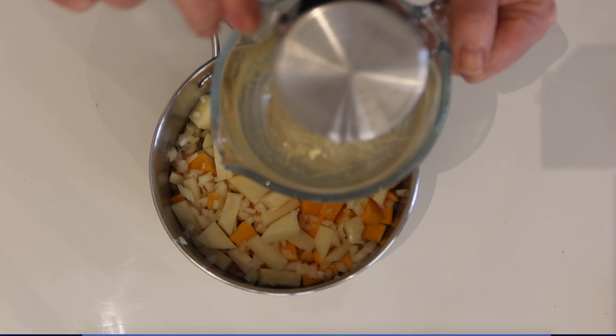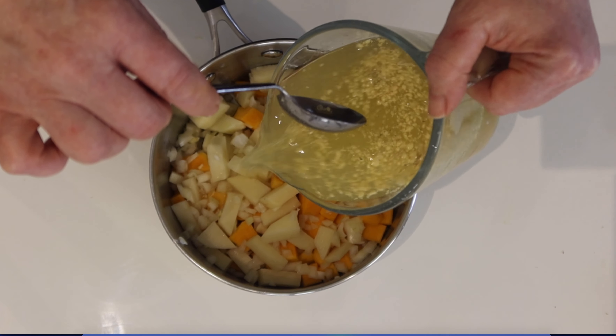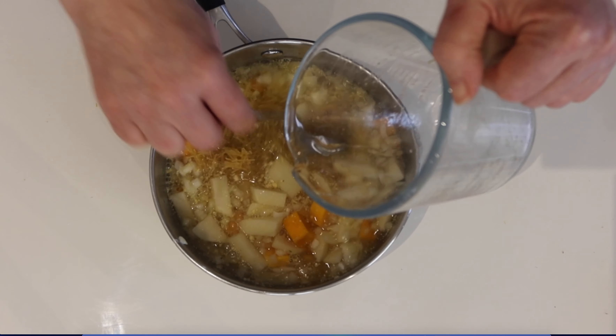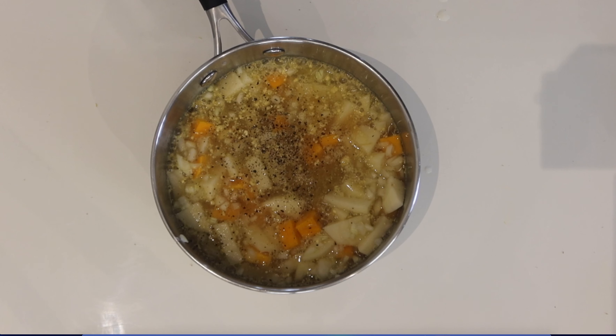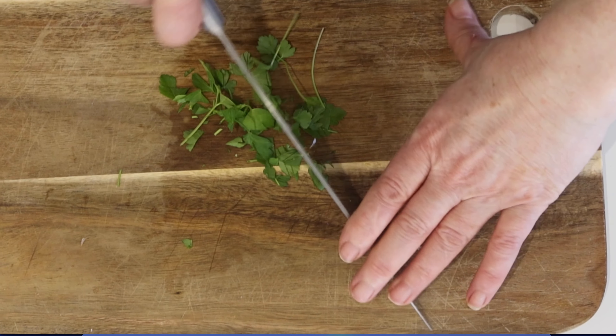Add the noodle mix to the water, stir, and add that to the pan. Add a little bit of pepper and bring the water to the boil. When it starts to boil, you will turn the heat down.